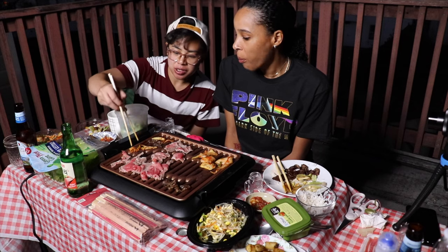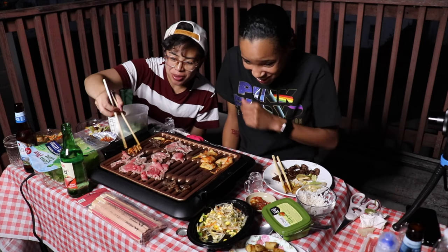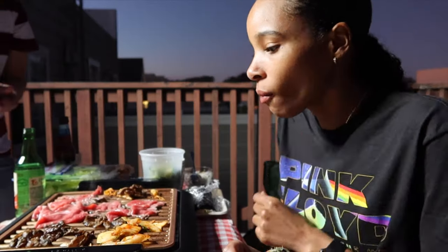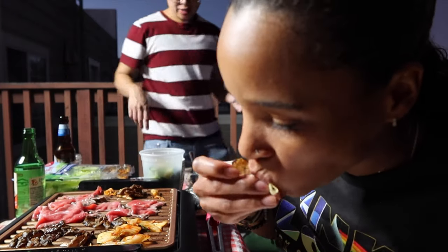They stole his laptop and his bag of chips. I was like, that's a steal. They took the chips too. Yes, they will break into your car out here in broad daylight.